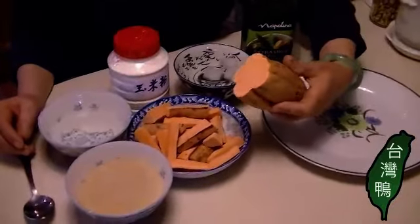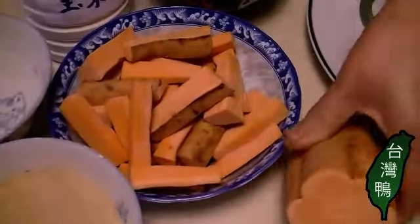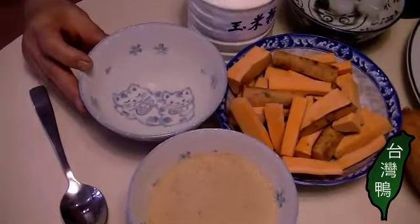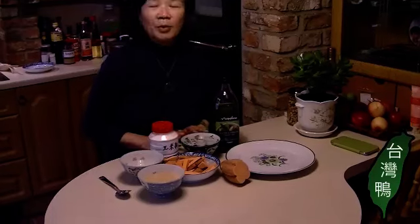The ingredients are very easy. Here I have sweet potato — about half, and another half. I weigh them to about 300g. Many people take the skin off but I don't, because for me the skin is more tasty. You need about 150g of sugar and 75g of water — half the amount of the sugar.